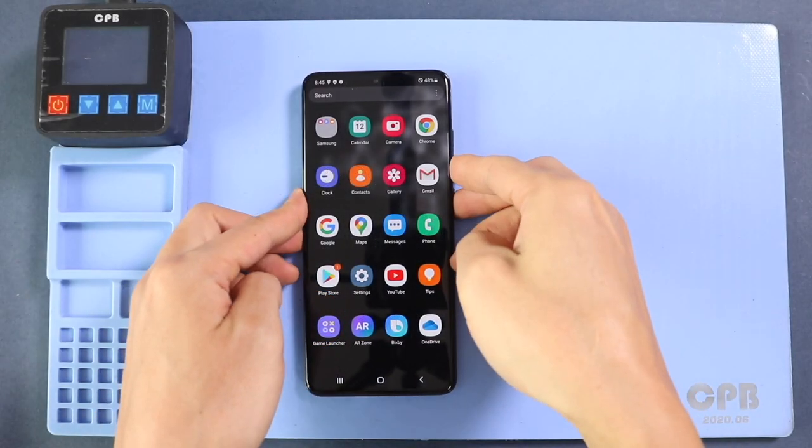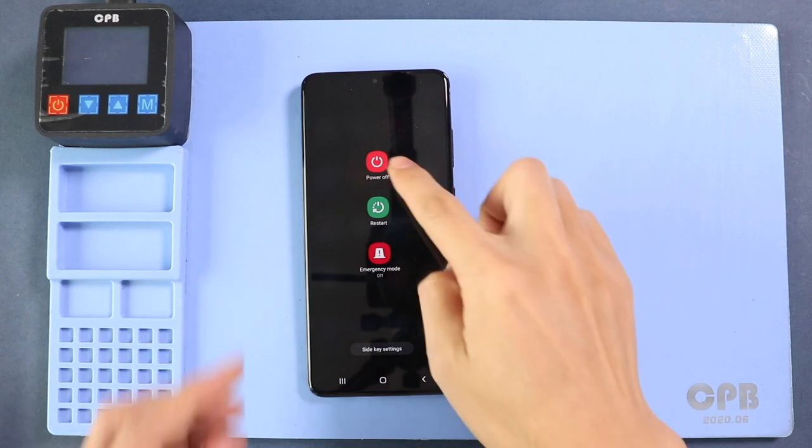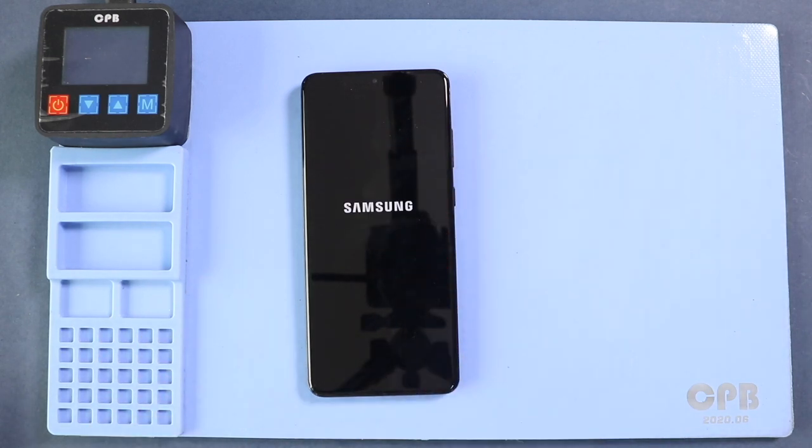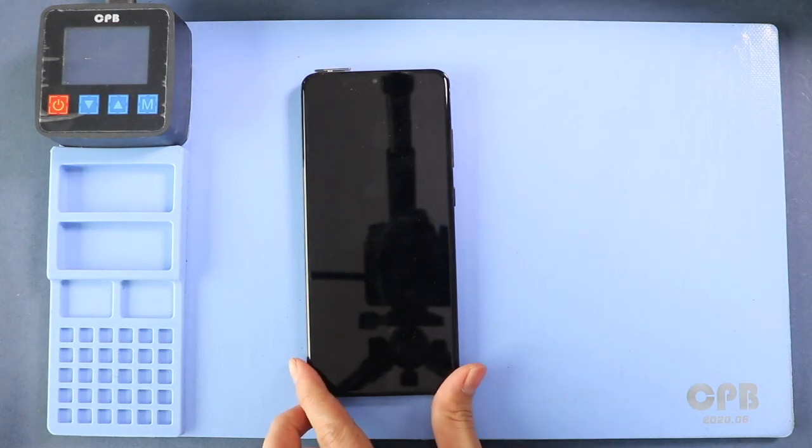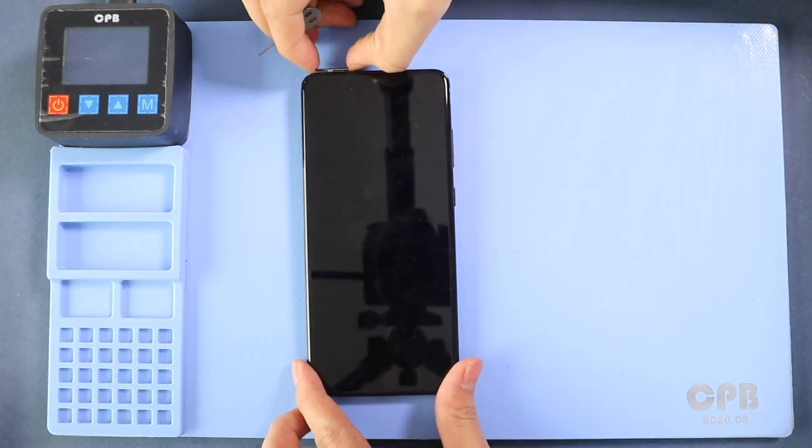Hi everyone, welcome back to Gedo. Today we will show you how to replace the front and rear cameras on the Samsung Galaxy S20 Ultra mobile phone. To start, we need to have the right tools to proceed with the repair, which you can find in the description.